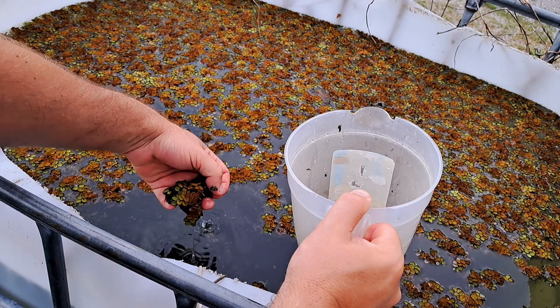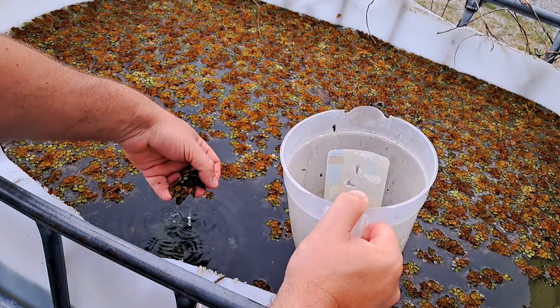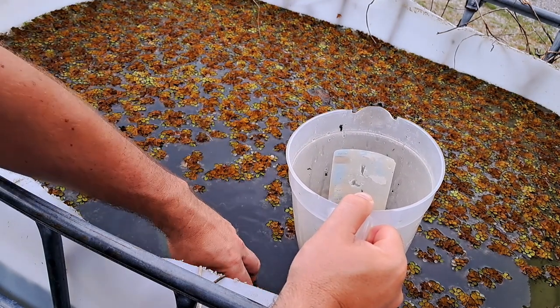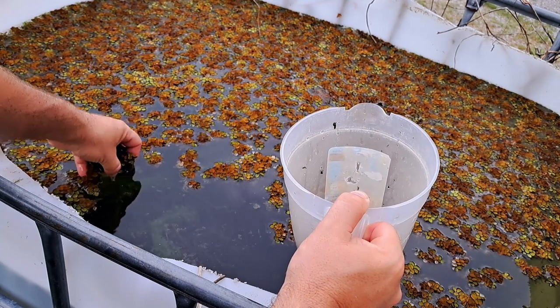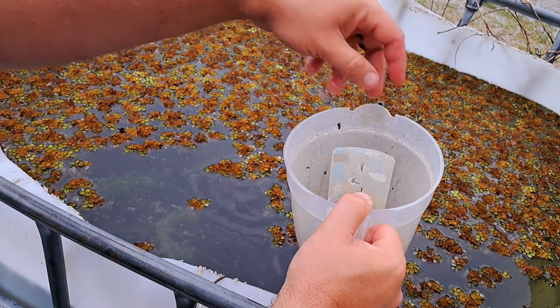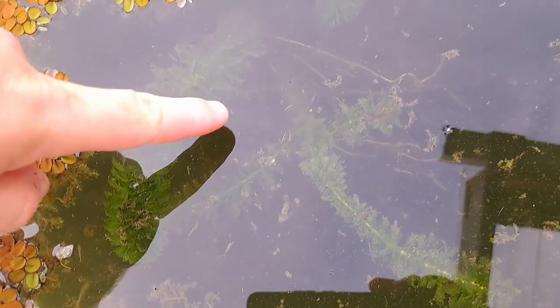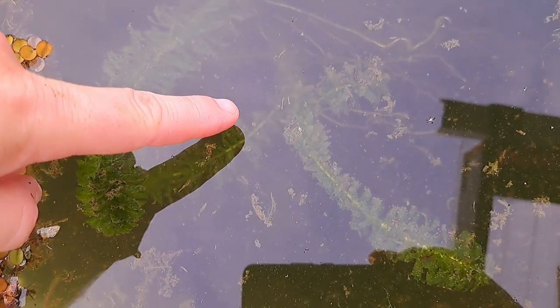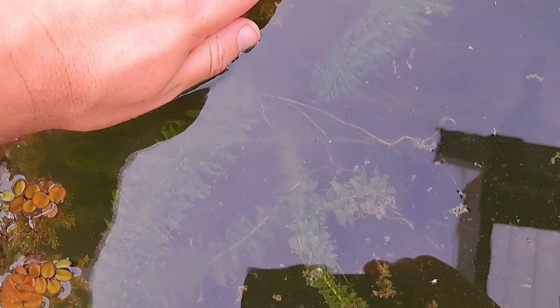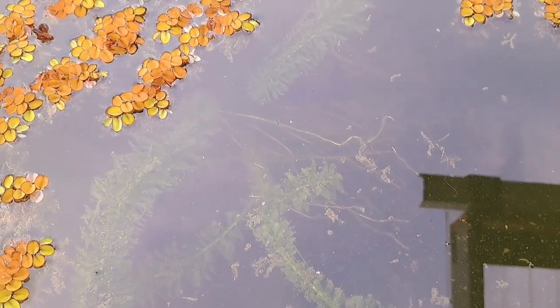Another fantastic thing this plant does is provide an excellent environment to harbor microorganisms for feeding, but also cover to protect fry. So if you're raising fish that may otherwise eat their young, this provides a pretty good floating mat that they can hide in. The little bit I'm taking out really won't affect the productivity of this — as long as the temperatures stay high, this stuff is growing like absolute mad. You can see I do have some other aquatic plants in there, and right down here there are some goldfish fry.